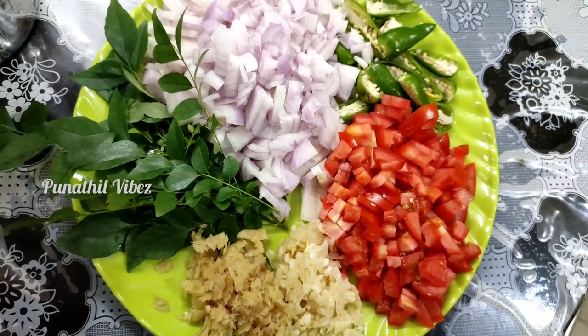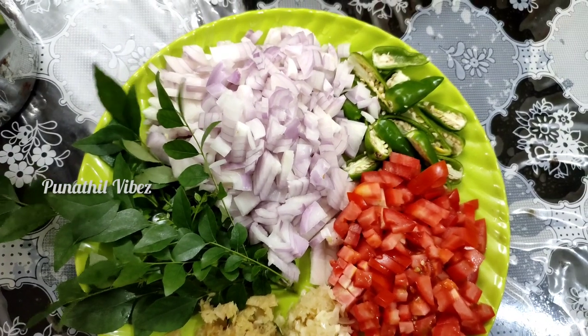I am going to use the ingredients. I am going to cook the crab.